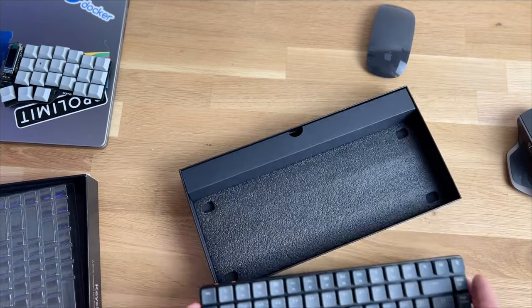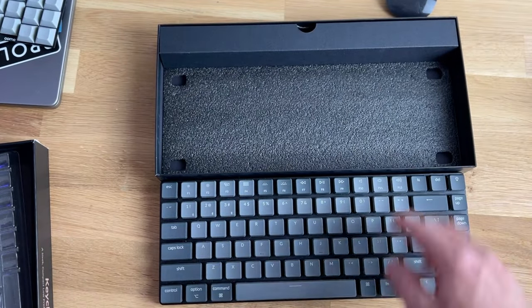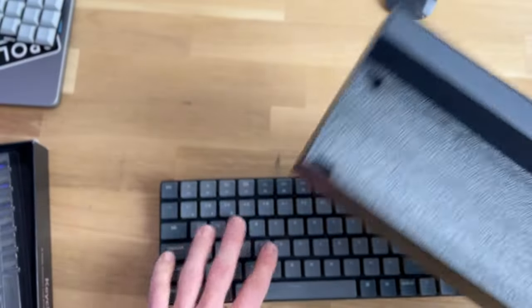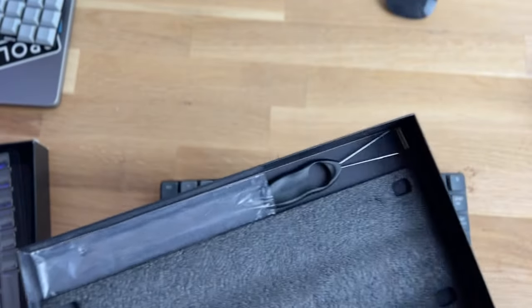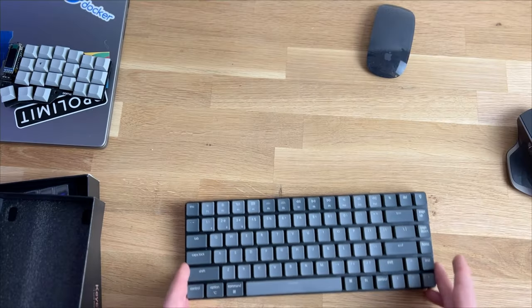I got the one with the blue switches. I will also do a little comparison later with the other switches I have. This is the blue switches one, and you also have a key puller — I never used that one.